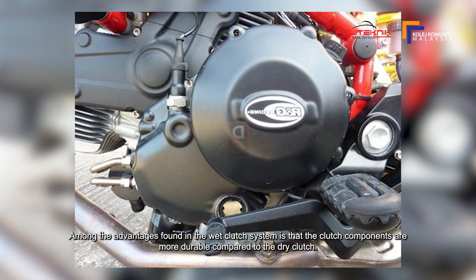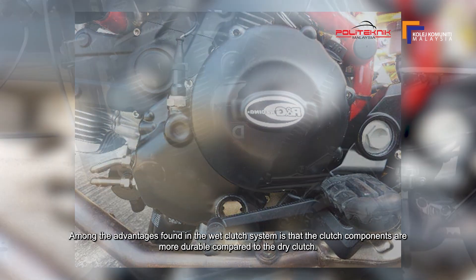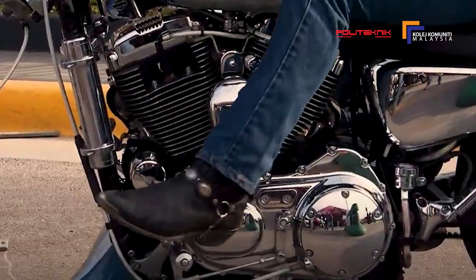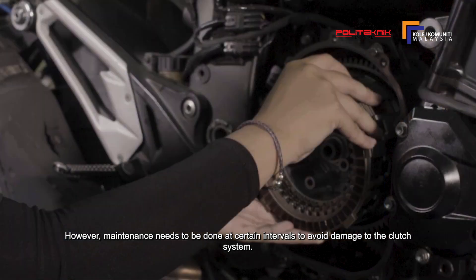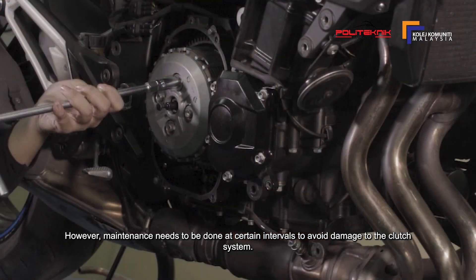Antara kelebihan yang terdapat pada clutch basah adalah komponen clutch lebih tahan lama berbanding dengan clutch kering. Walaubagaimanapun, penyenggaraan perlu dilakukan mengikut tempoh-tempoh tertentu bagi mengelakkan kerusakan pada sistem clutch.